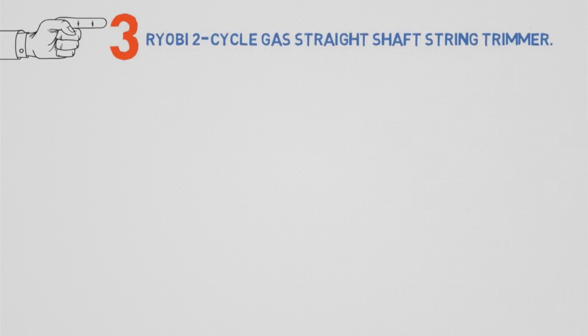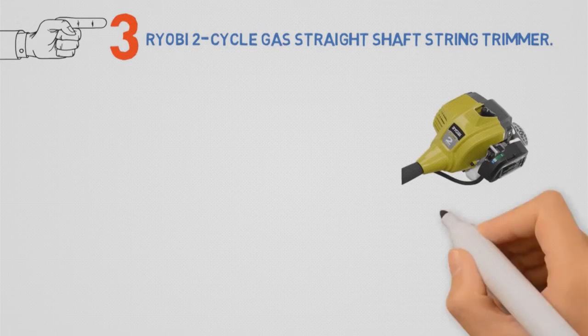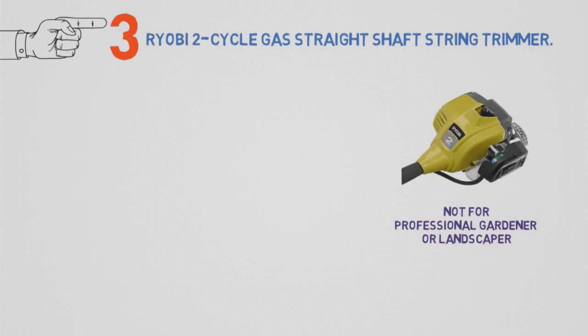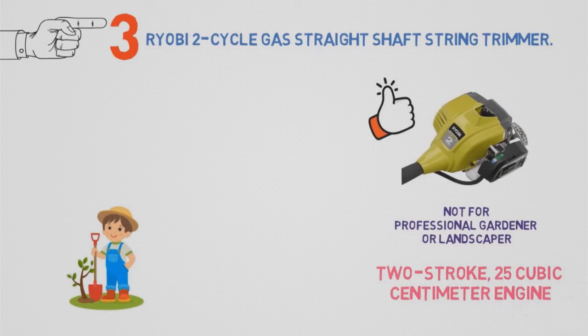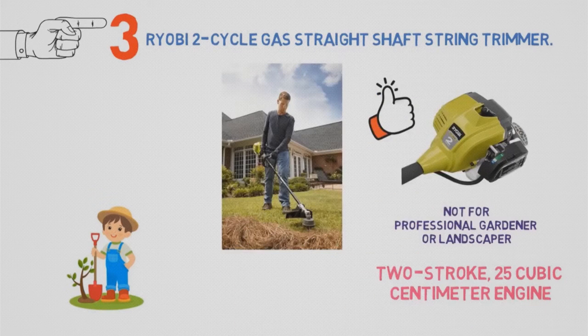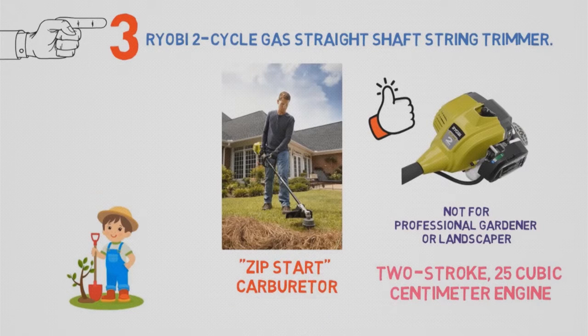Up next, we have the best gas-powered string trimmer, which goes to the Ryobi 2-Cycle Gas Straight Shaft String Trimmer. This trimmer probably isn't ideal for a professional gardener or landscaper, but for the casual DIY property care person, it's an ideal choice. With a 2-stroke 25cc engine, it delivers more than enough power to slash through thick grass and weeds, and cut edges into turf, mulch, or packed soil. A proprietary Zip Start carburetor makes firing up this tool quick and easy, without repeated yanking on a starter line.